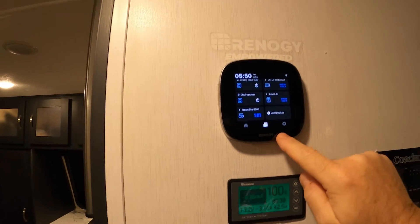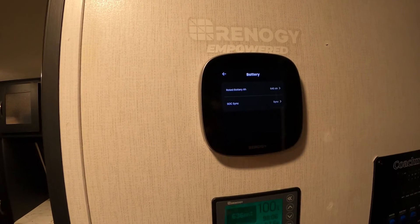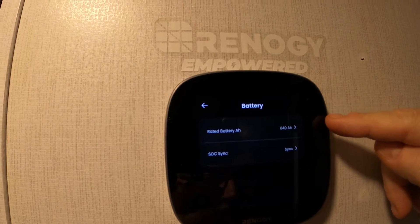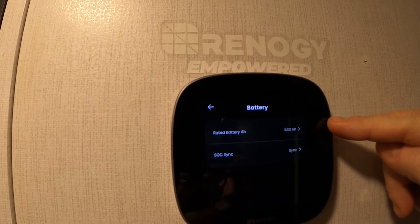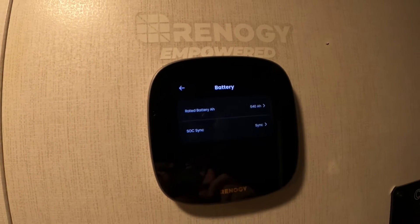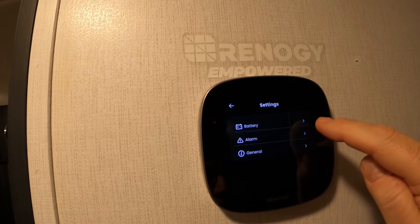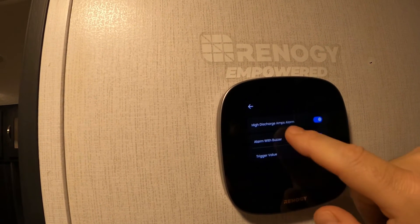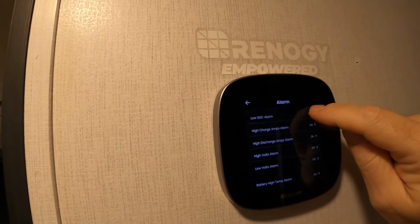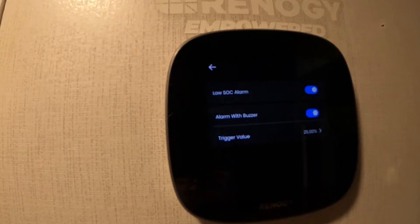I was having trouble with this device — the smart shunt — retaining its memory. As you saw a couple minutes ago, it would not keep the value; it kept going back to 100 amp hours. I have three 212 amp hour batteries in the bank. It wouldn't keep that value, nor would it keep the state of charge alarm. It would not retain the low state of charge trigger point — it would always revert to 50%.